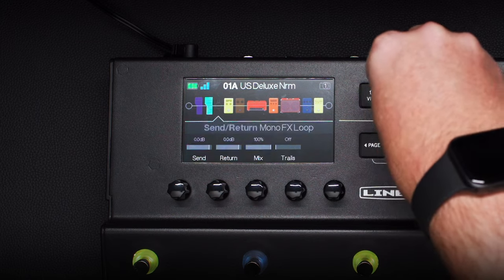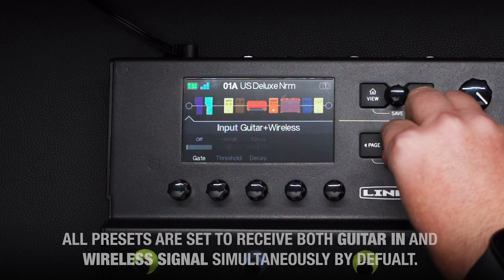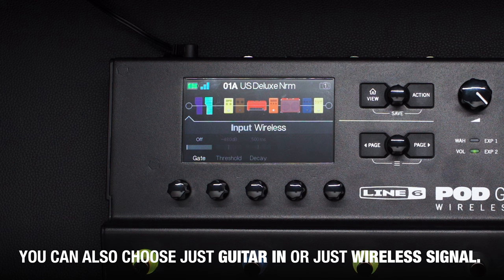On the input block, you'll notice that although all presets are set to receive both guitar in and wireless signals simultaneously by default, you can choose just guitar in or just wireless, so you can use it as an input switcher.